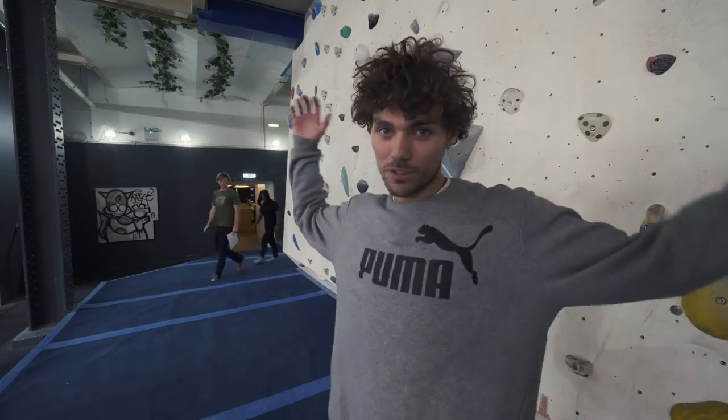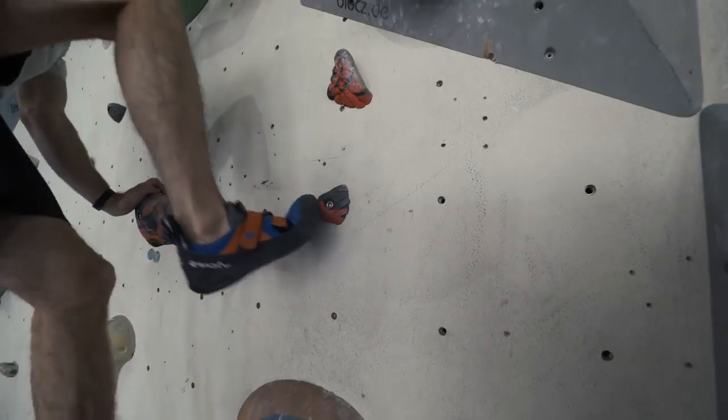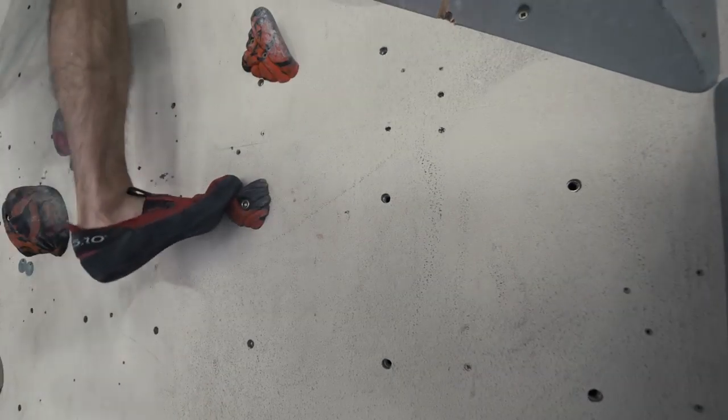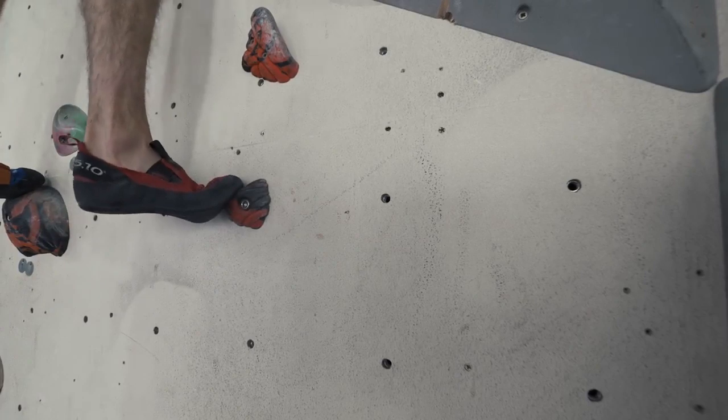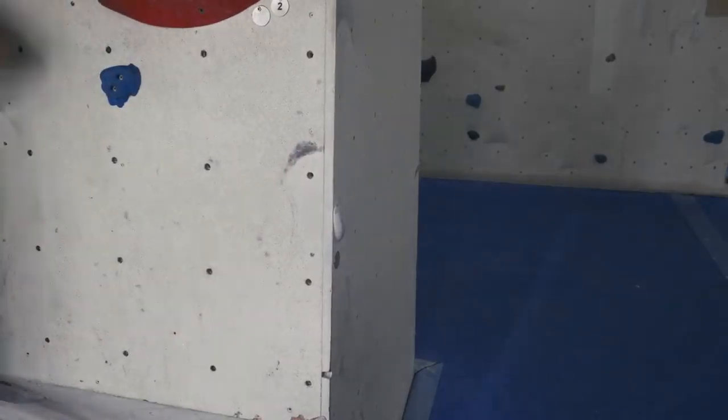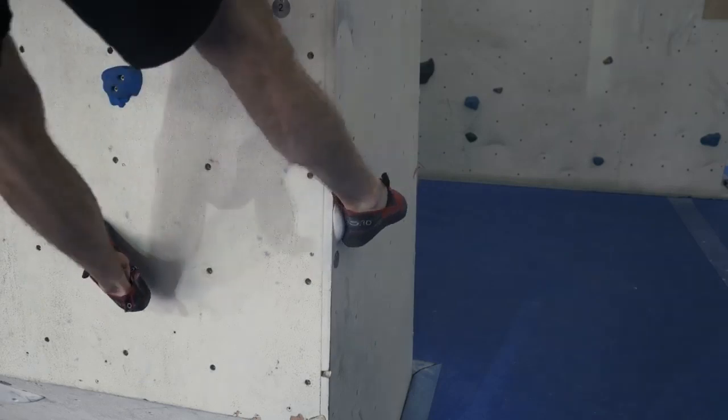Tip number nine: invest in a well-fitting pair of shoes. It's very important. If your shoes are too big, you cannot possibly progress — you won't be able to stand on anything, you won't be able to use your toe or your heel properly. If you fit them too small, you'll be in too much pain to progress and you won't even want to climb. So get them just right — make sure you get a professional to fit them for you.